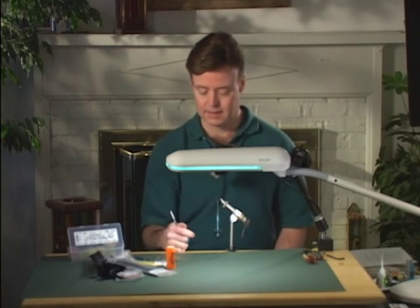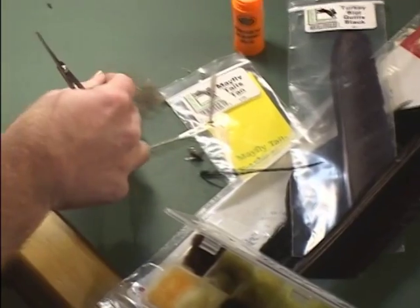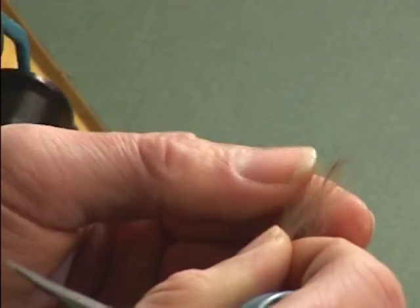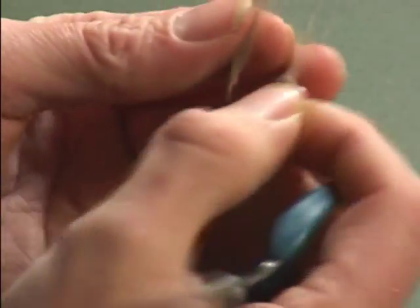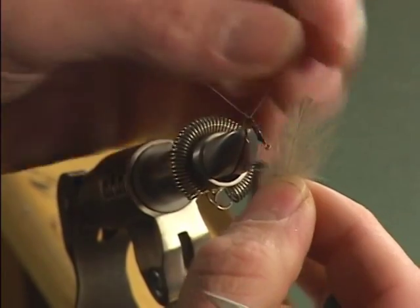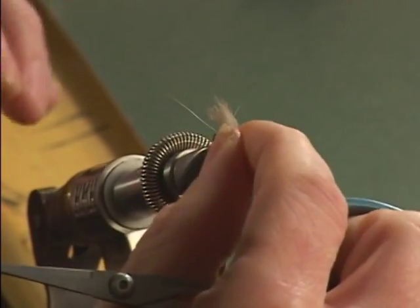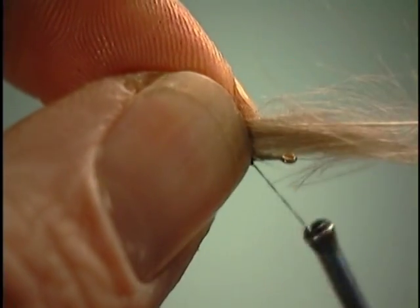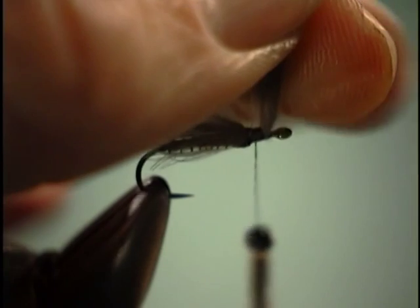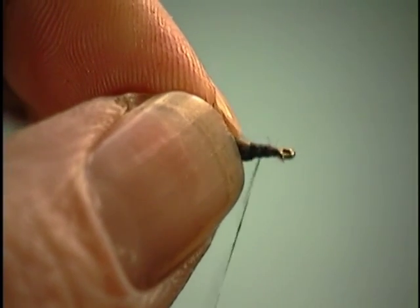Next thing we're going to do is tie in an underwing. For the underwing, we're going to use some CDC. I'll select about three feathers here — this is the natural Dunn color. Even up the tips just like so, and we're just going to lay it on there so it's to the length of the body. Take several turns and tie it off, then come in and snip off our excess. Make sure it's tied down there good.